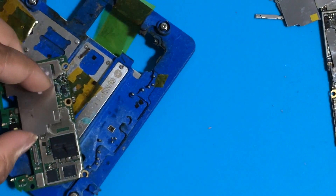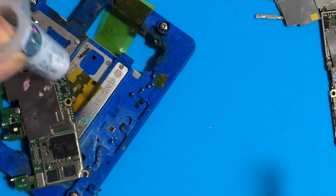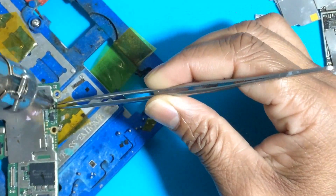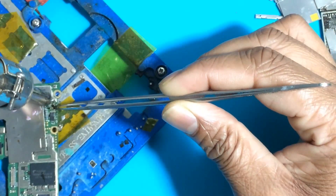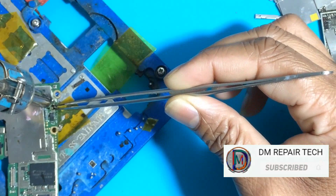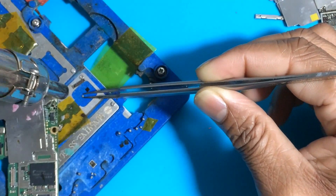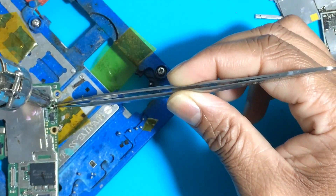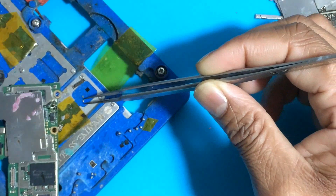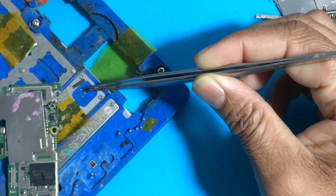Now I will try to remove the shorted capacitors. After removing, I check if the reading returns to normal or is still showing BCC short. Why BCC main short? Because if one small capacitor is shorted inside the BCC main line, our meter and power supply show full short on the motherboard.